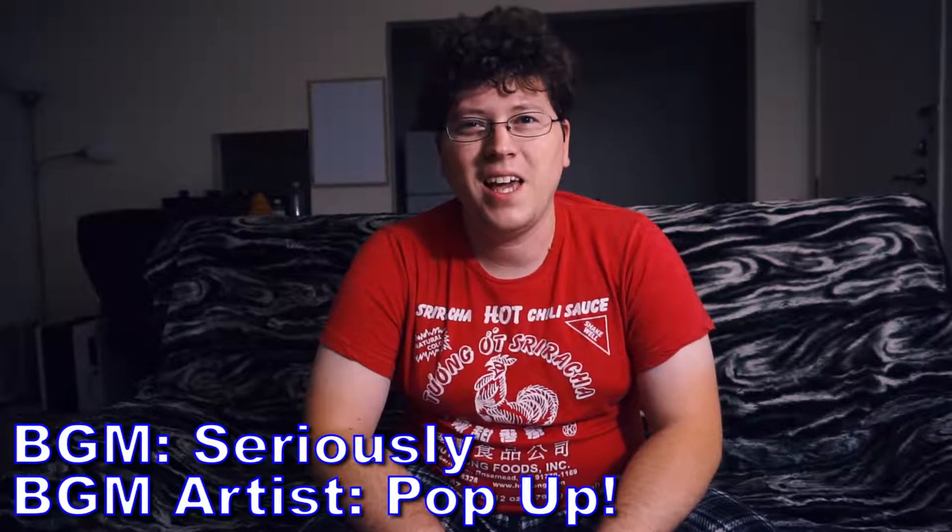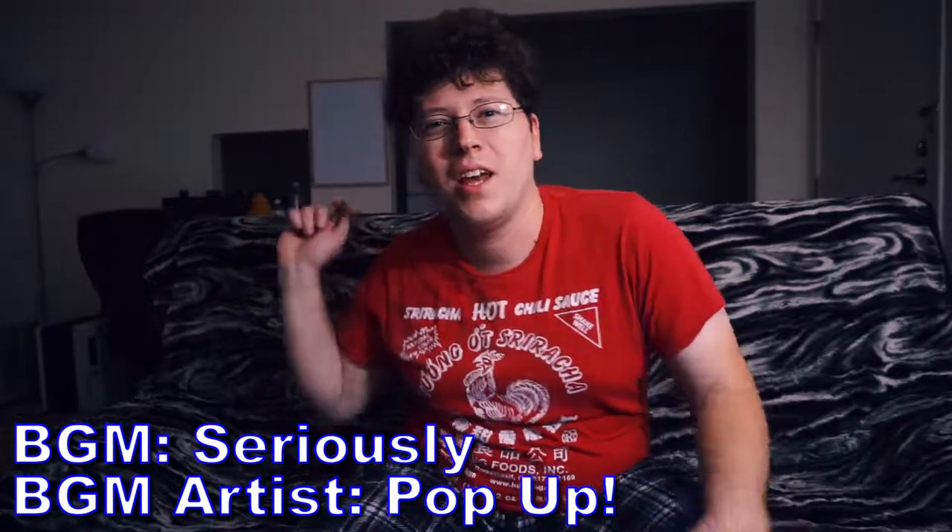Hey gang, Andy here. Coming at you with an unboxing, and today we're unboxing the latest Pokemon game, Pokemon Moon.